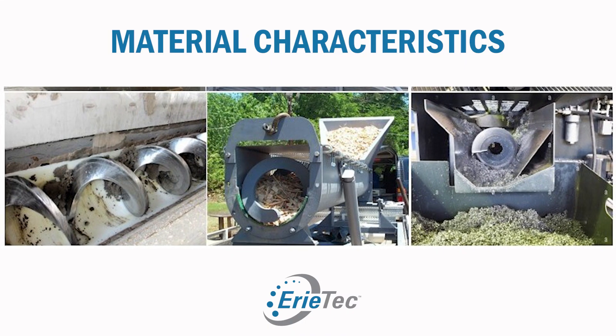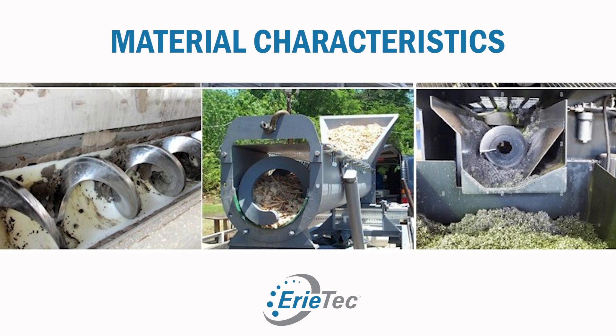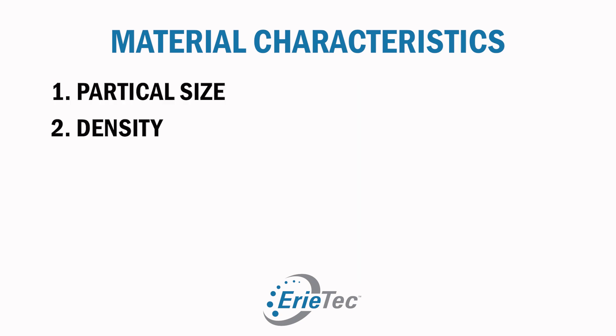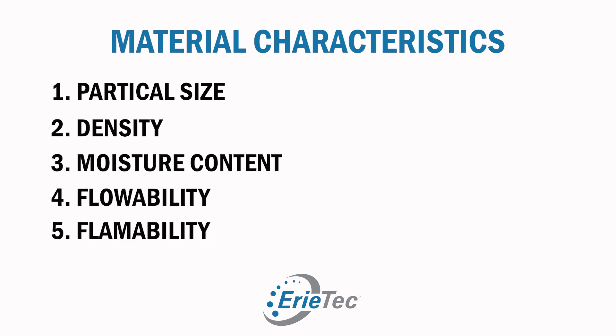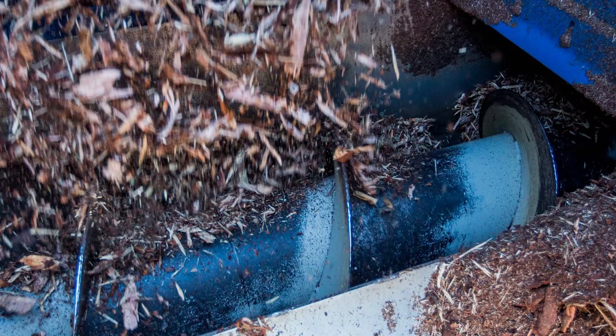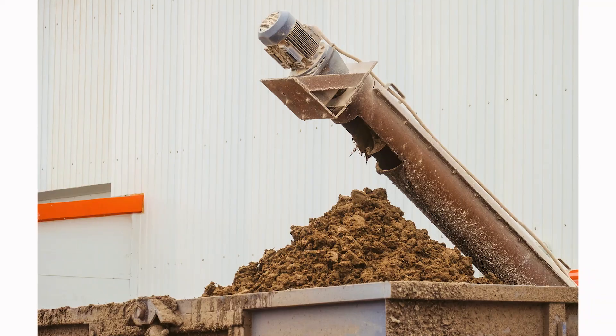First, we need to understand the characteristics of the material being conveyed. Some of the characteristics include particle size, density, moisture content, flowability, flammability, and abrasiveness. Then we need to understand how the conveyor will be fed, the overall length of the conveyor, and the degree of incline.